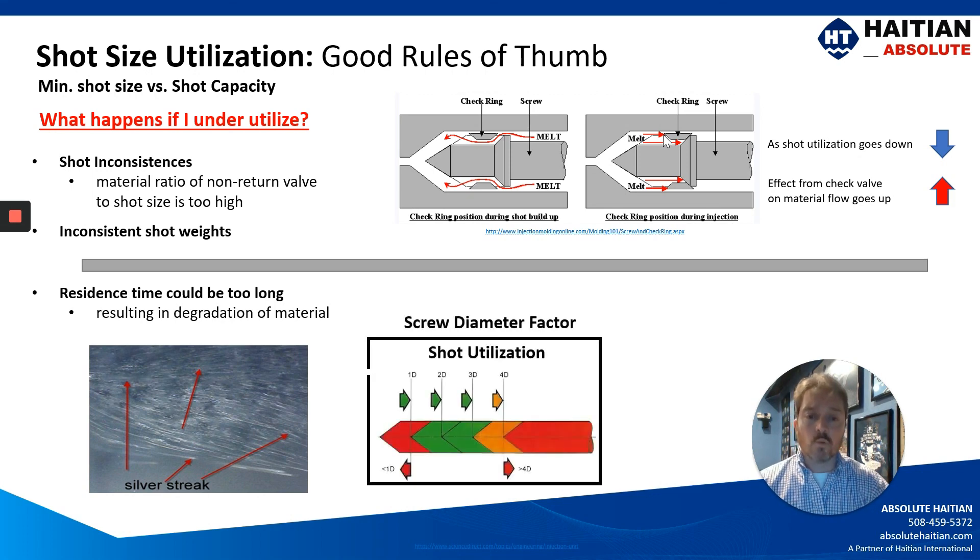Another good rule of thumb to apply is what's called the screw factor diameter. That's where you take the diameter of the screw and apply it in a linear fashion. Generally speaking, anything less than one times the diameter of your screw, you're going to be in a dangerous zone, whereas something between one diameter and three times the diameter of your screw in a linear fashion, you're going to be in an okay zone.